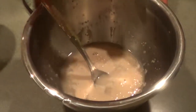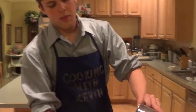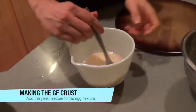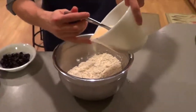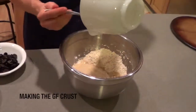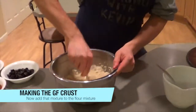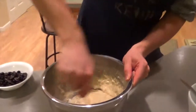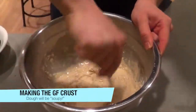Thank you, Tim. Now it has foamed very well — see all those bubbles, that's what you're looking for. We're going to add this yeast mixture to the egg mixture and combine those, then add it all to our flour mix. It's going to be a little soupy, but that is normal.